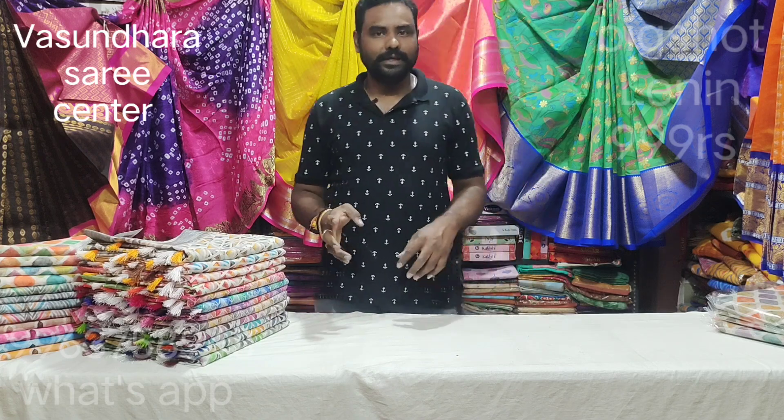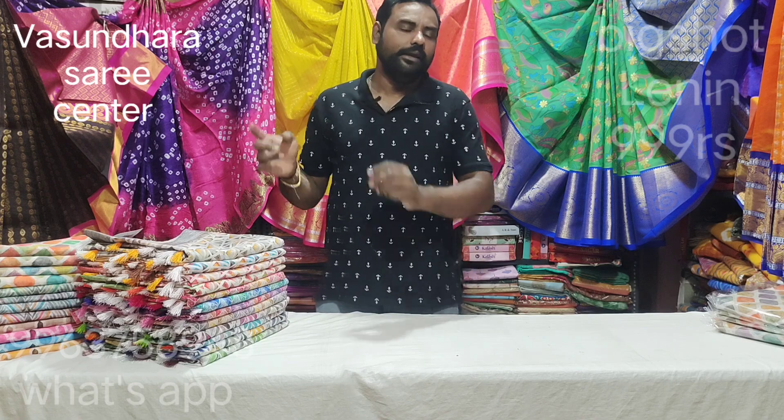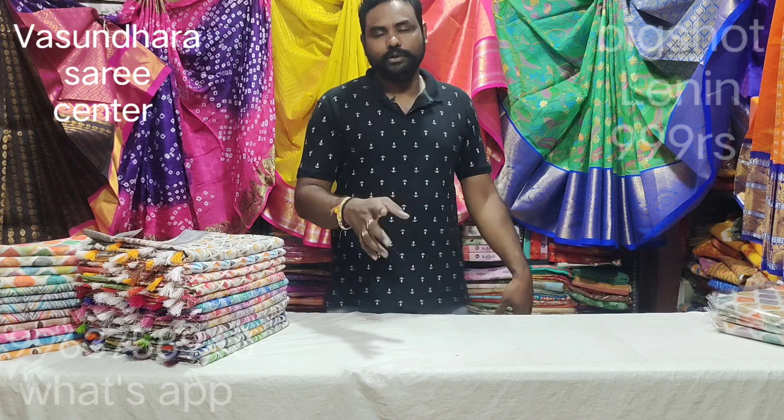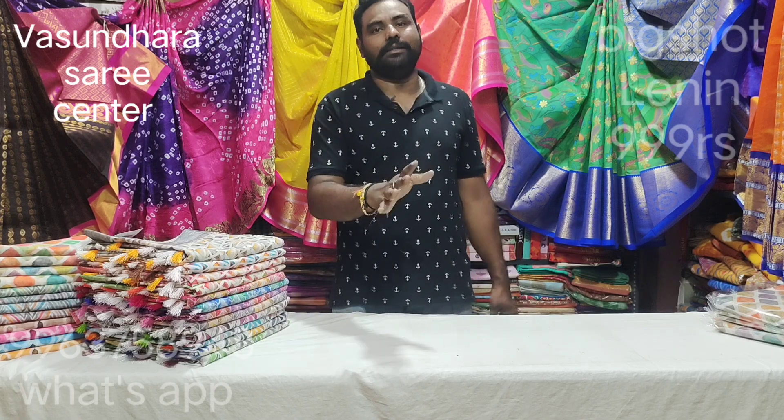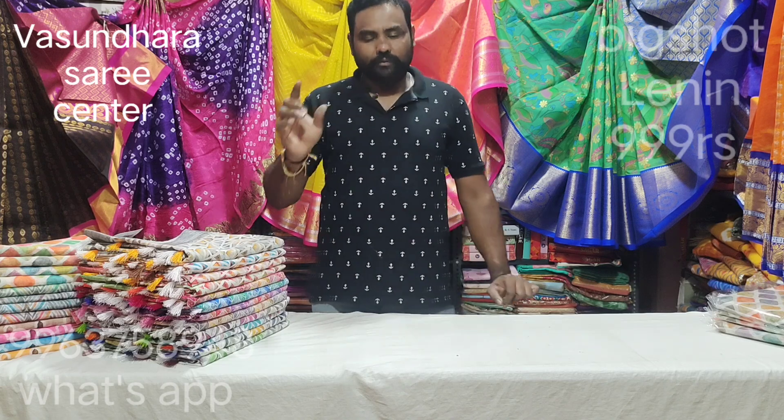Just a bit of information — you are now in Albinagar, Maine Road, Hyderabad. In Albinagar, there is a metro station nearby. It's exactly opposite the shop. You have a shop called Vasundhara Saris, with two shops open.